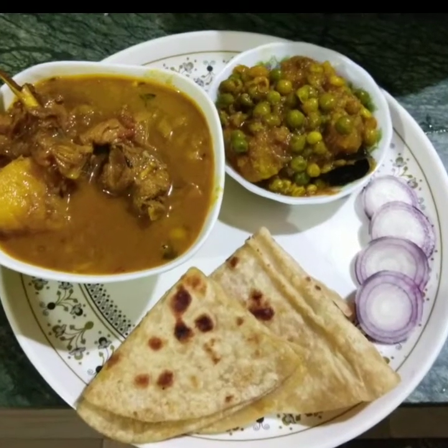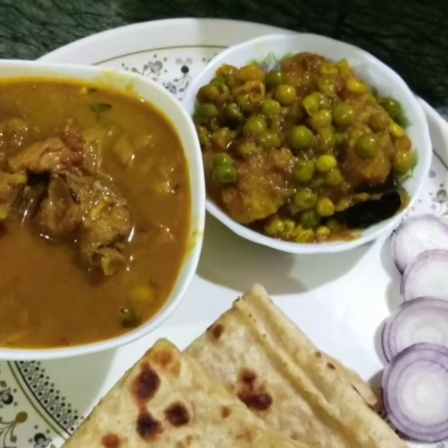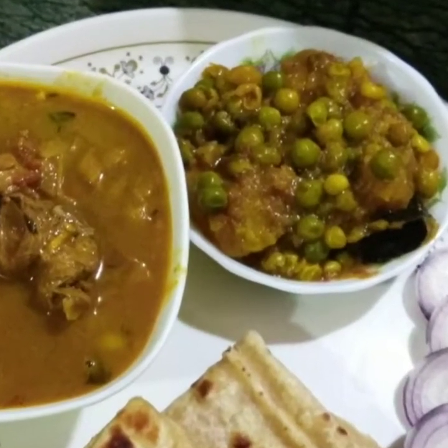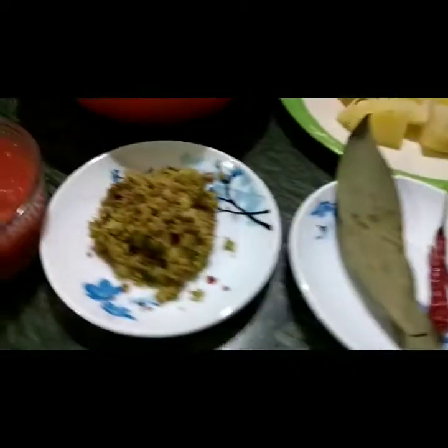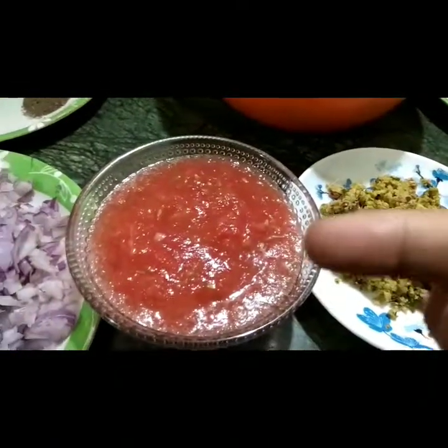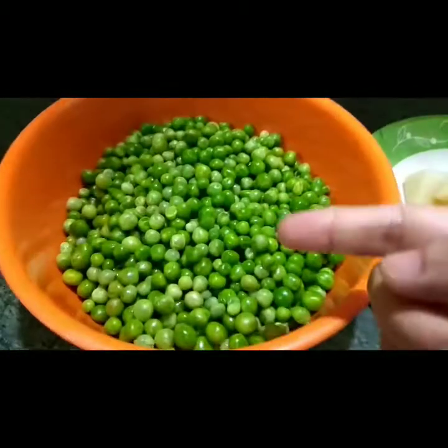Good evening! Normally for dinner I'll show my video. Today I will pay for this test and put the cash link out as well as a video to buy the product. I will also use MacBook as the product. This is the frozen matar.